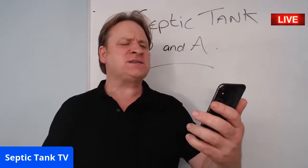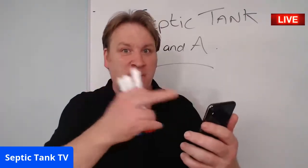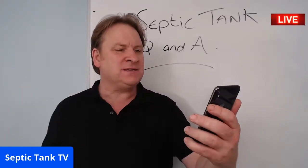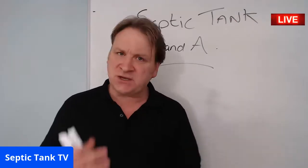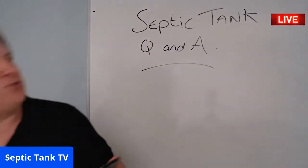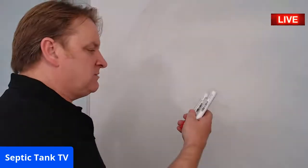We've got one coming through — this is Sarah from Milton Keynes. The questions are coming up live on my phone. Sarah is saying her toilet isn't flushing properly and it's overflowing onto the grass. Thank you very much for that question, Sarah — let me get my board and work through this.